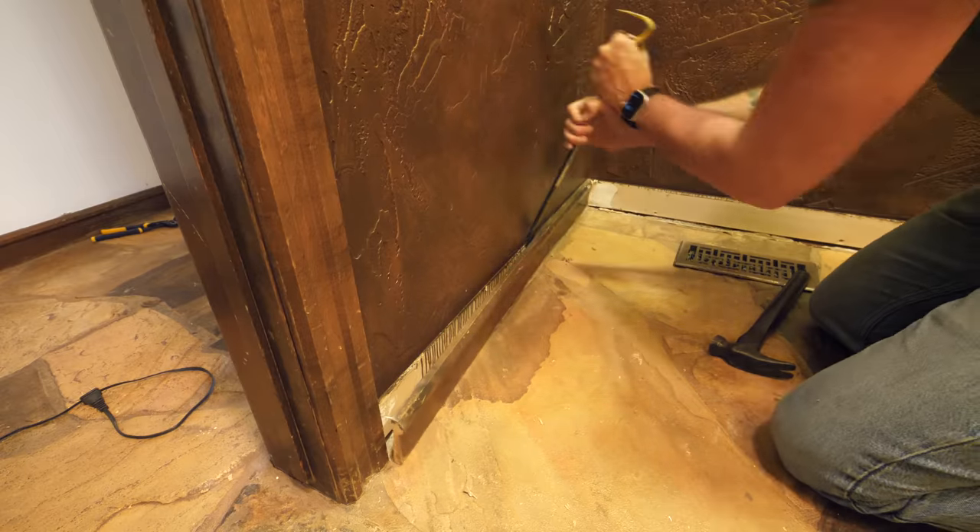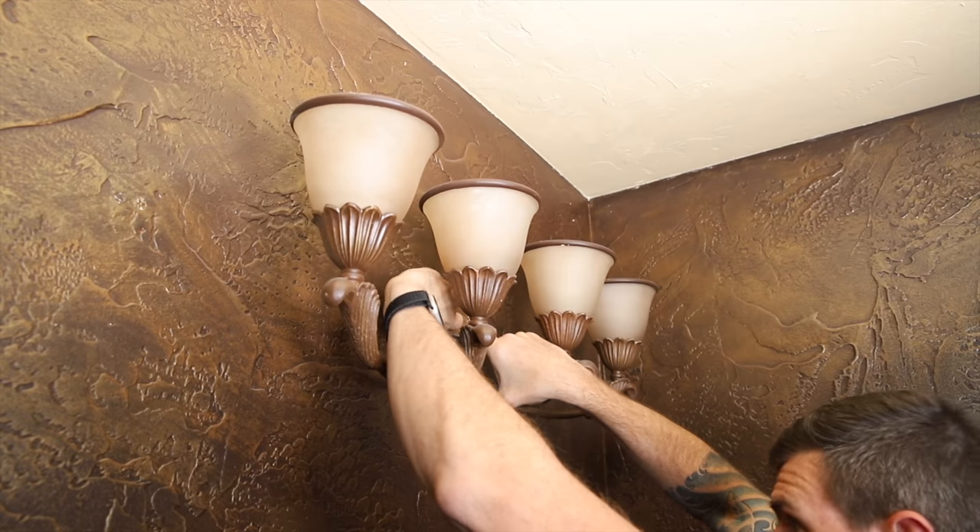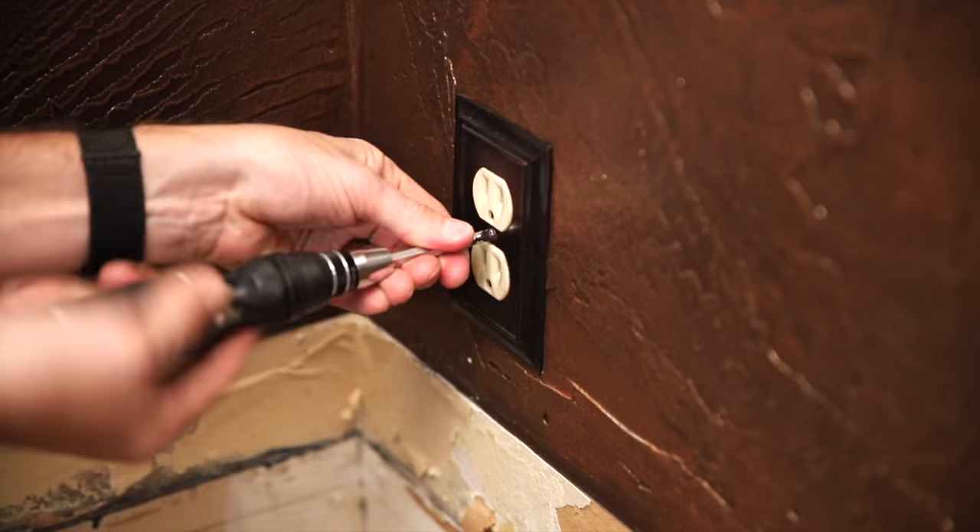Moving on to demoing the rest of the bathroom, I pulled off the base trim and removed the light fixture and electrical socket wall plates.